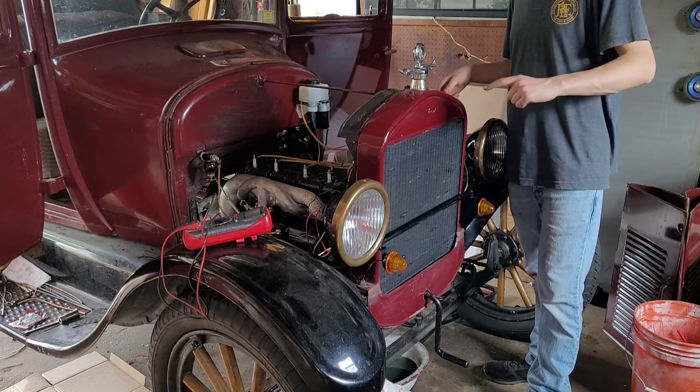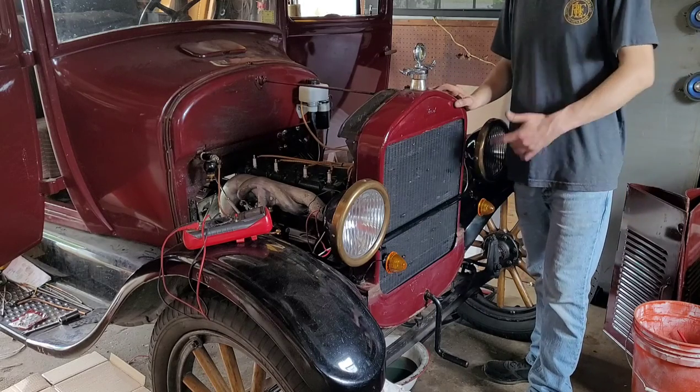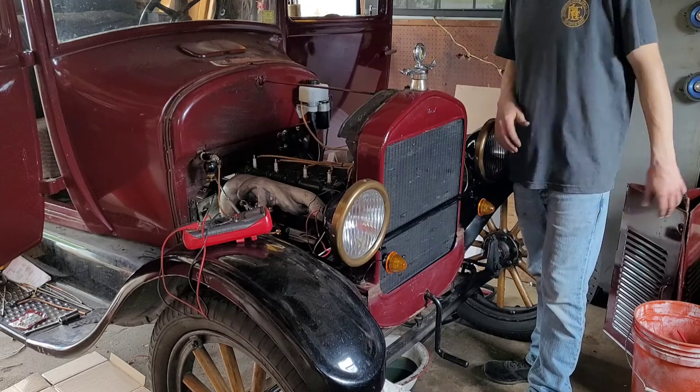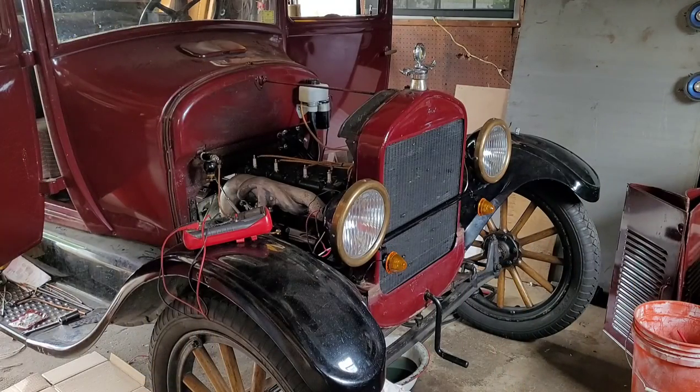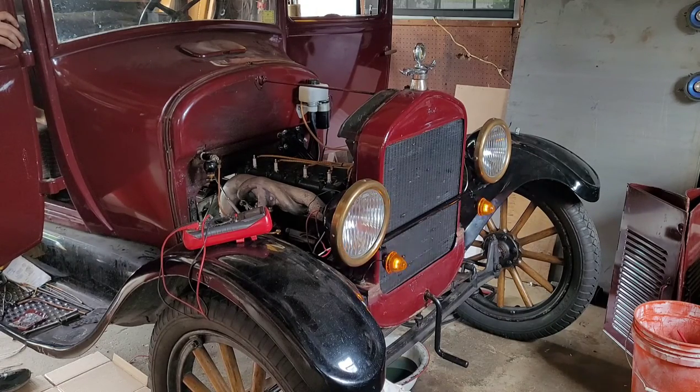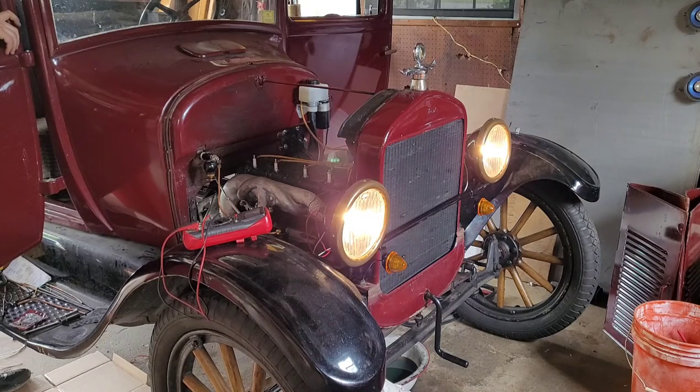Before I go wrapping all of this wire up in the loom real nice, I should probably make sure that everything works — because that would be bad trying to make everything all nice and pretty again. So let's just do it once. Should have a right turn signal — yep. Left turn signal — yep. Four-way flashers — yep. High beams. Low beams, which are exactly the same — they're just different filaments but the same wattage.